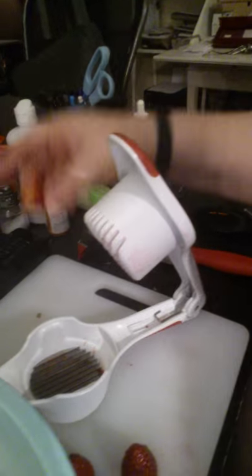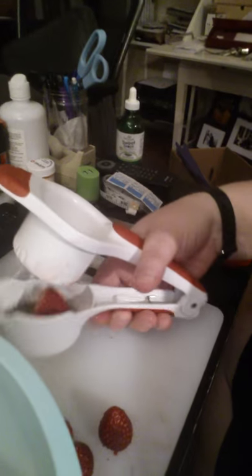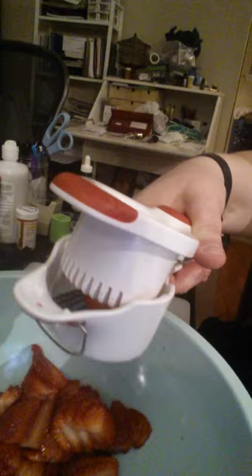I take my strawberry, I put it in — it's a little harder with one hand, but I do have to hold the video — and I push it closed, and boom! Done! Isn't that the best thing ever?